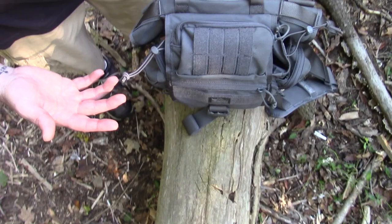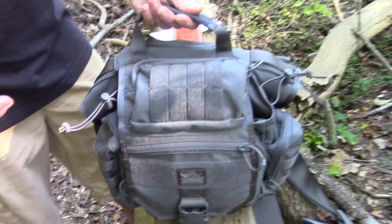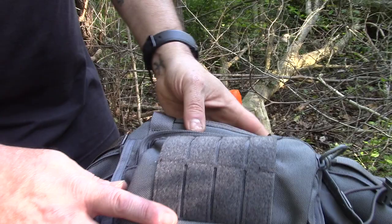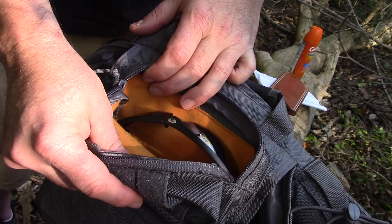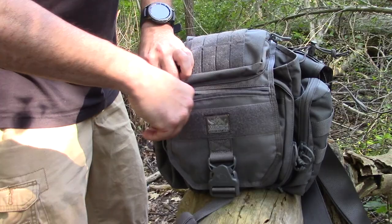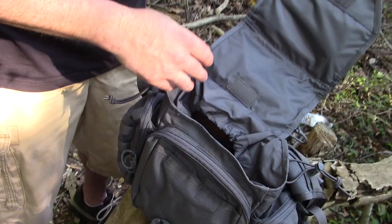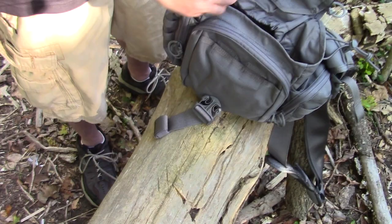Going through the different pockets — this isn't going to be one of those videos where it's like 'I have this in this pocket and not that pocket.' Right now it just has a few things as I'm figuring out how I want to set it up. The carry handle is very nice. You've got a good foam pad there. The top pocket with the velcro patch has a soft inner layer, so obviously it's set up where you could throw your sunglasses in there. The front pocket is where I just keep a notebook and some pens.